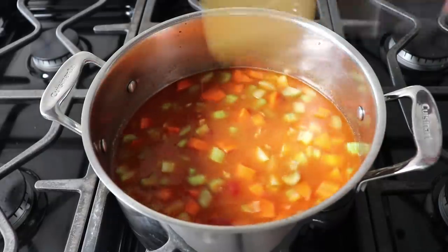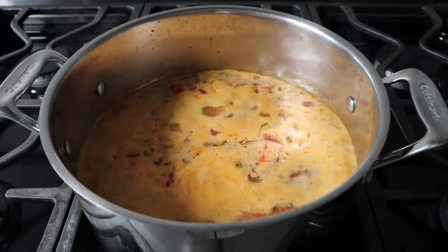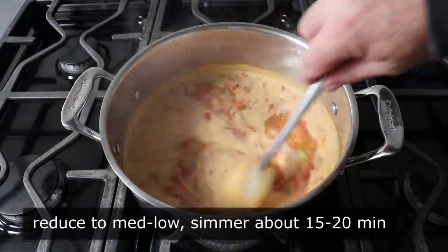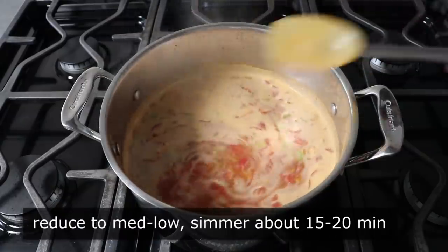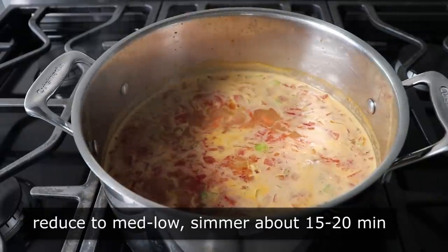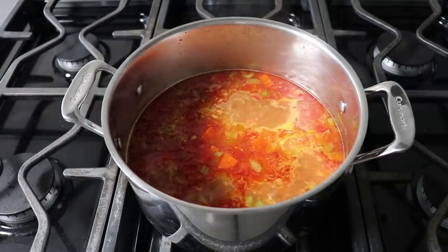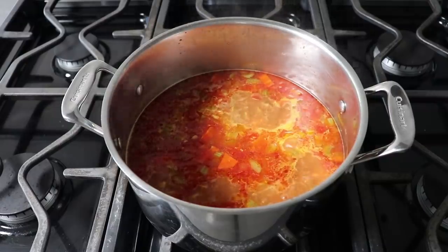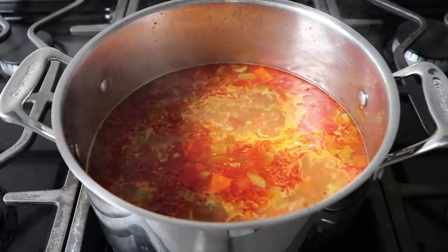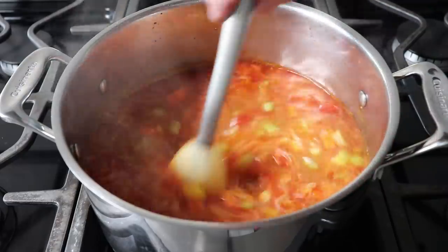We'll wait for this to come up to a simmer, then reduce our heat to medium low and let this mixture simmer for about 15 to 20 minutes, to give our onions and carrots a nice head start and enough time to get nice and soft and sweet before we add our potatoes. During that time, if you want to take a spoon and skim off some of that bacon fat from the top, that might not be a bad idea — I'll generally skim off about half, depending on my mood.